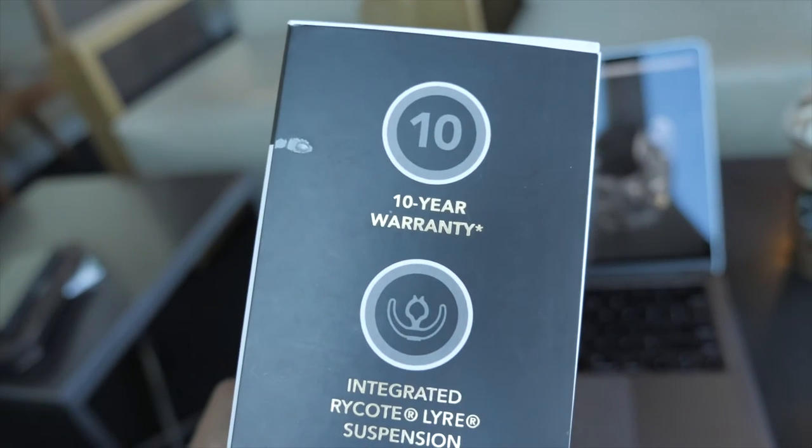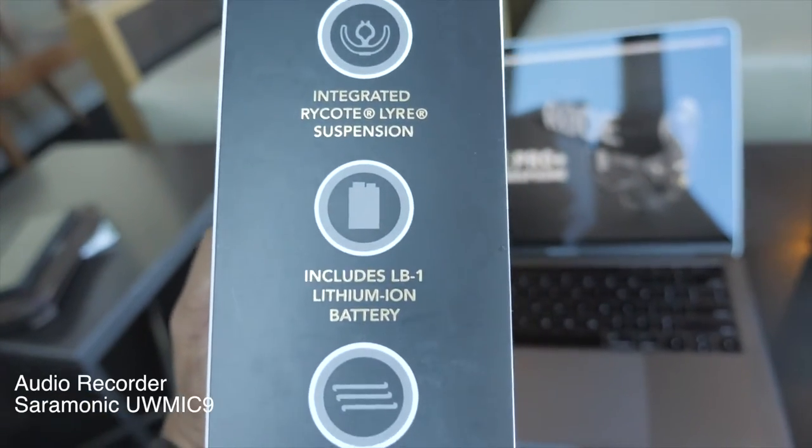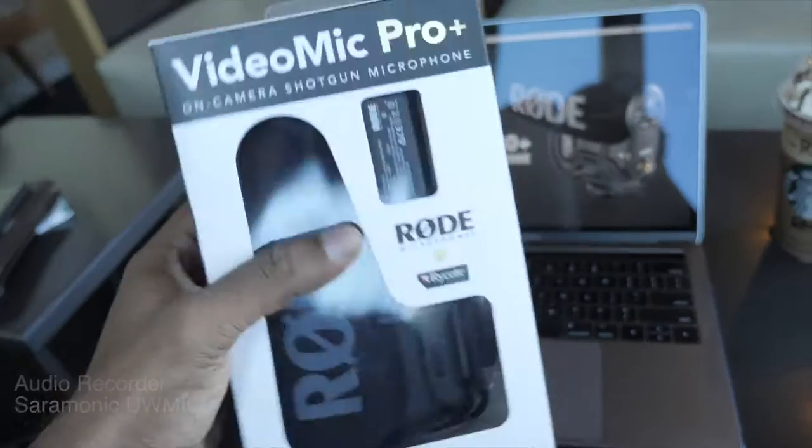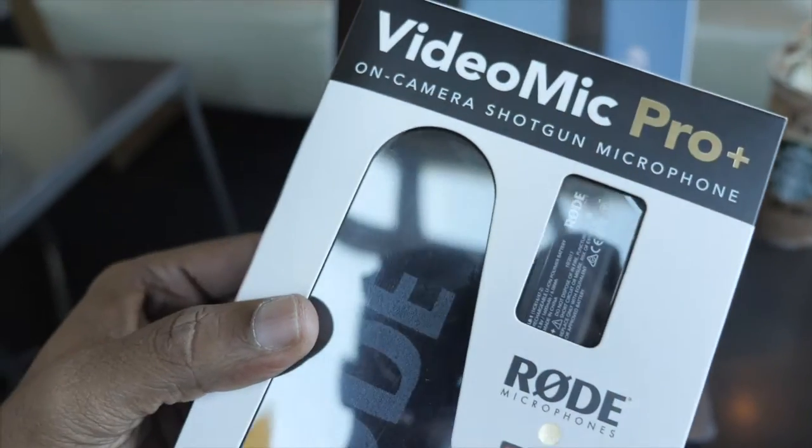Hey guys, we have a very exciting unboxing. This is the newest edition and also the best edition microphone from Rode, period. So let's check it out.